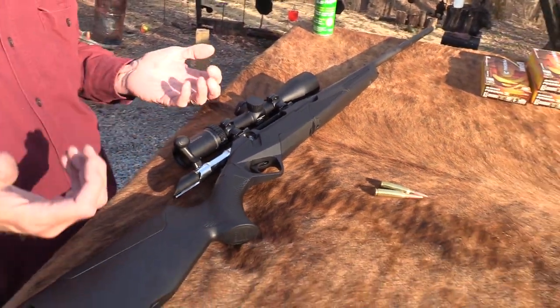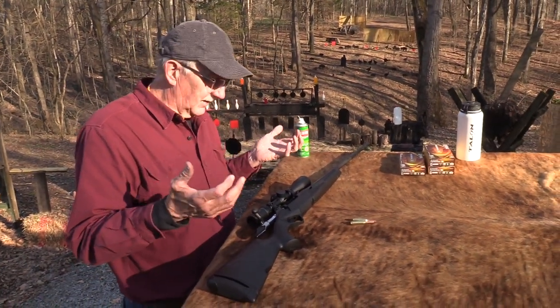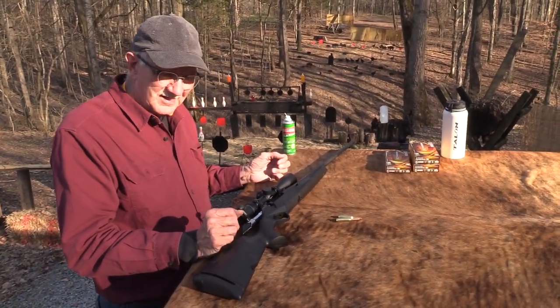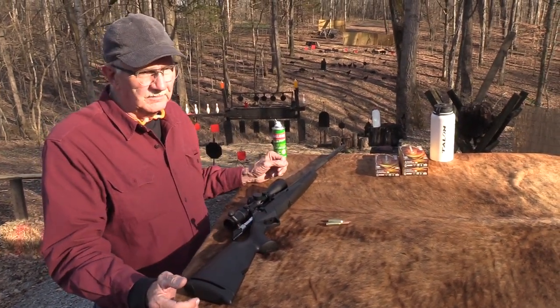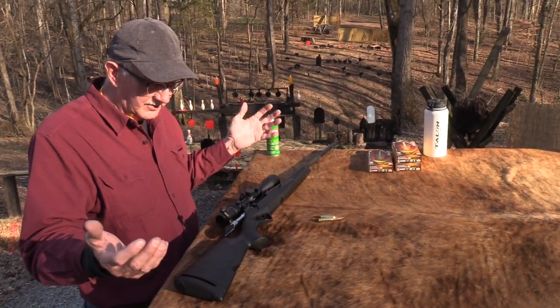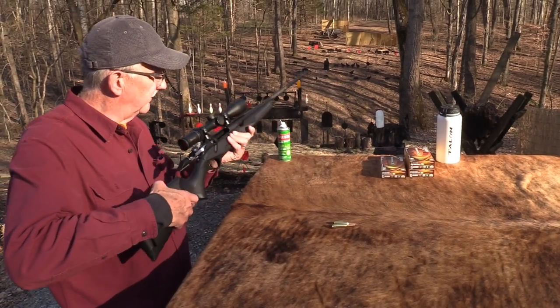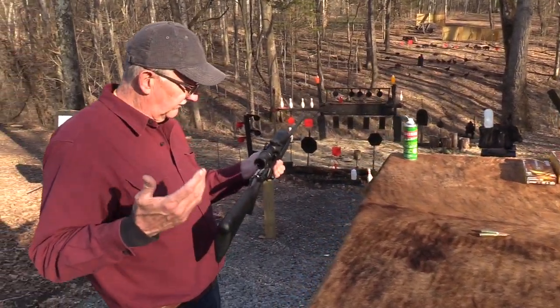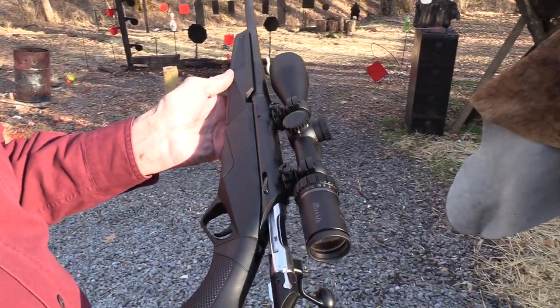In the promotional literature — which I typically look at because I like to know what the company thinks is good about their gun — John and I were just talking about that for the video. They do talk about the ergonomics of the rifle, and it is, it feels good. I like the bolt and it's just a good feeling rifle. No doubt about it.